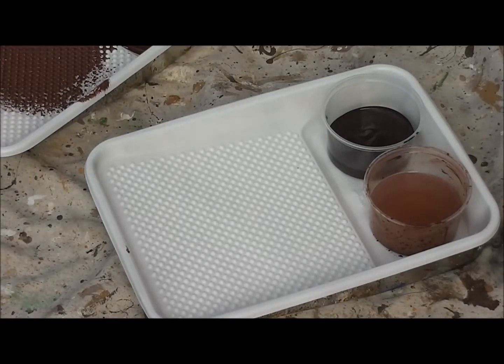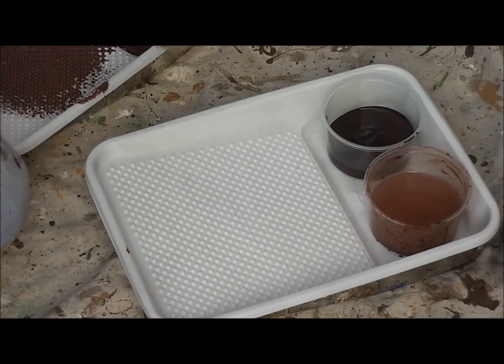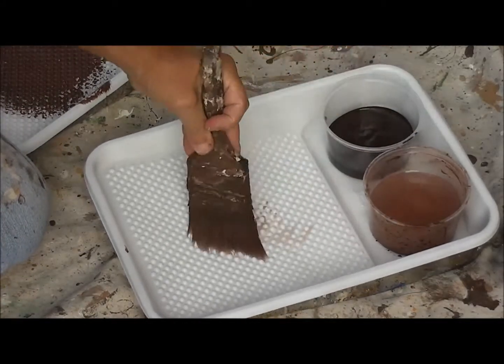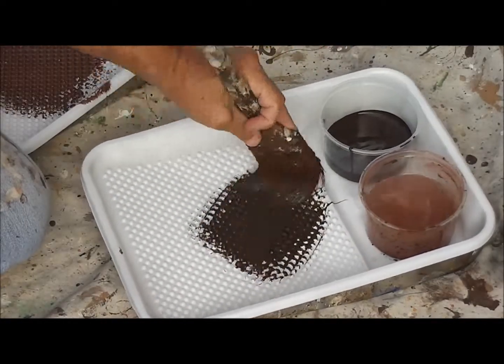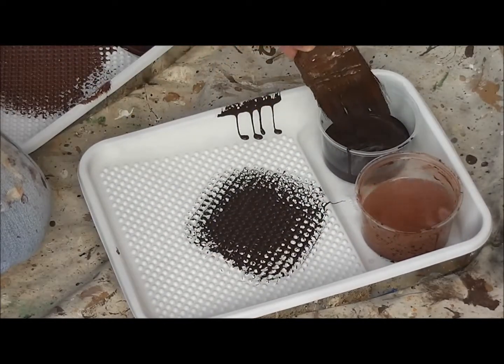Now I'm going to thin down the second color, the darker color. This time I'm using a color called black bean. It's darker than Turkish coffee, but I wanted to use a dark color for this video so that I can get more contrast.